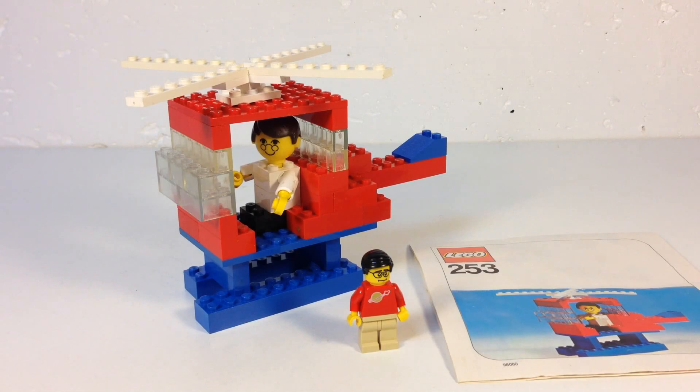Hey, it's BrickZar. We're going to look at another vintage Lego set — another helicopter set. This one is from 1975, so it's really old. It is in the category of building set with people. It's Set 253, the helicopter and pilot.